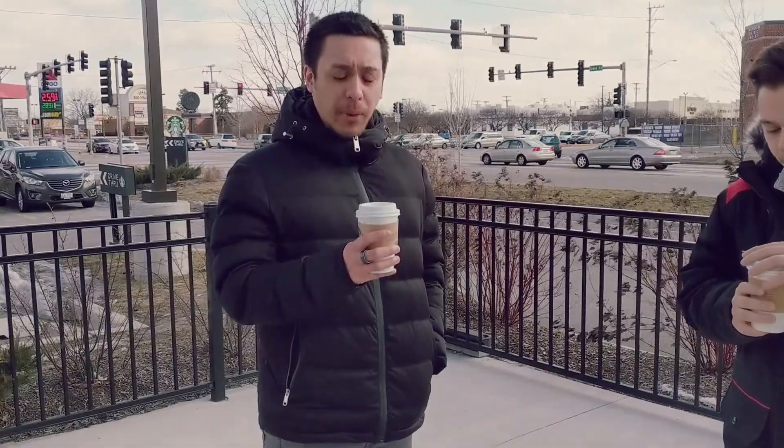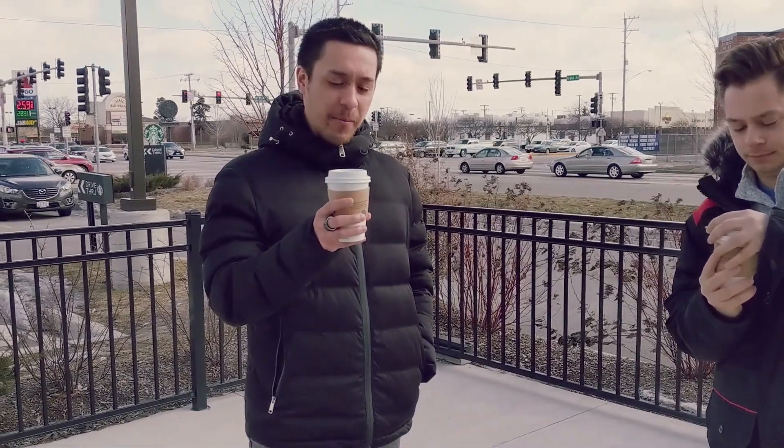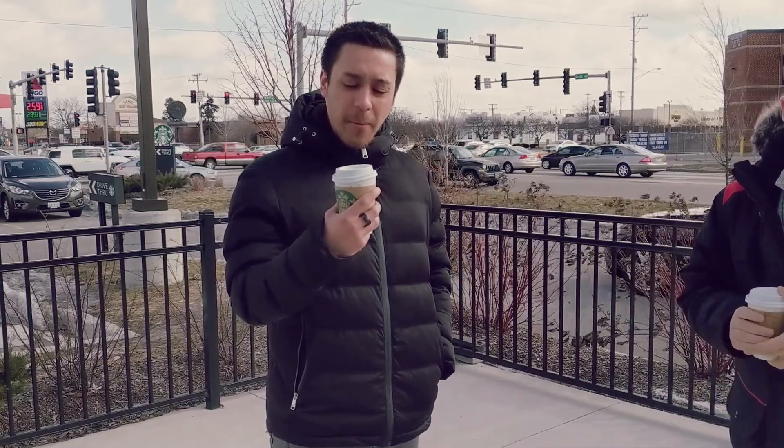Alright, probably an unpopular opinion, but I'm going to say I like Dunkin Donuts better than I like Starbucks. I felt like this had less flavor. It feels kind of burnt, like Nick said. On a rating from 1 to 10, I'd probably give this a 4.